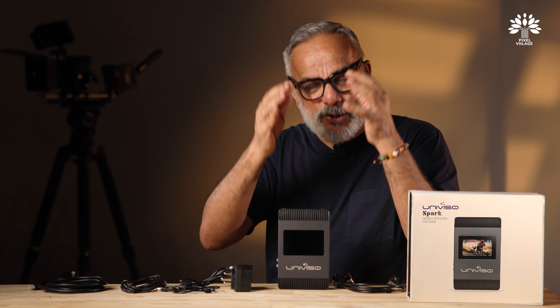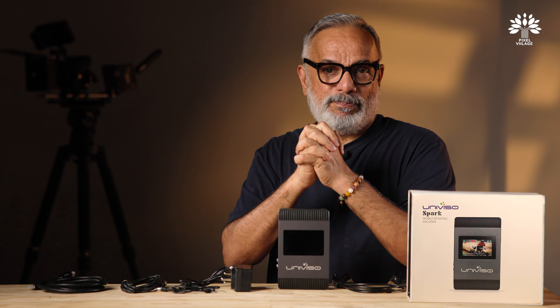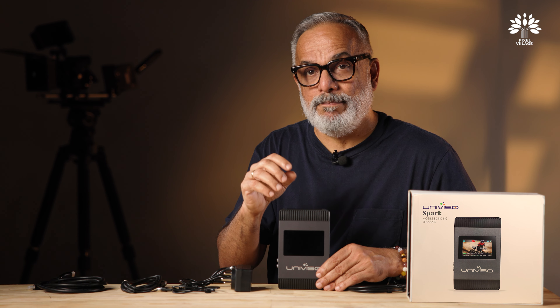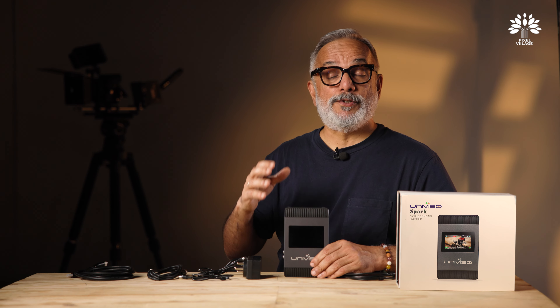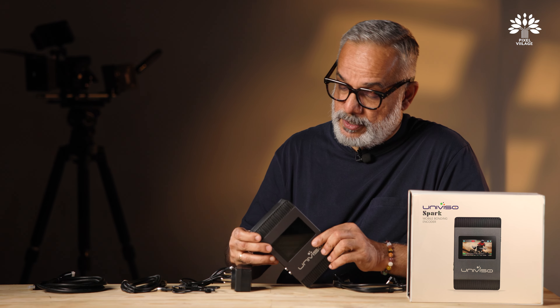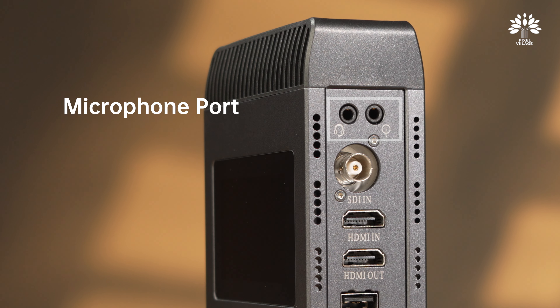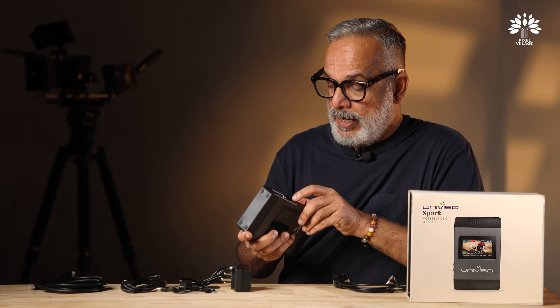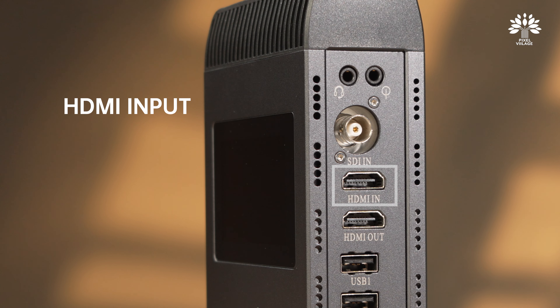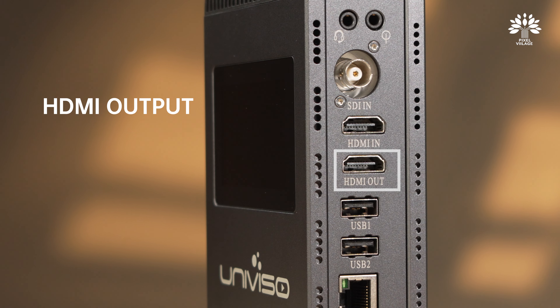You can add 4G or 5G dongles to the USB ports — dongles are additional purchases. It comes with a gigabit LAN port, three internal SIMs (two 4G and one 5G) for cellular networks, and it can also connect to a Wi-Fi network — a total of nine connections that the Univiso Spark can bond together using the iMux AI-based service.